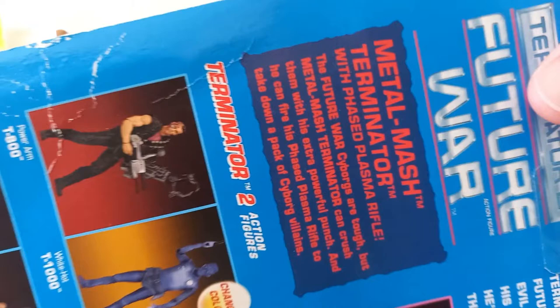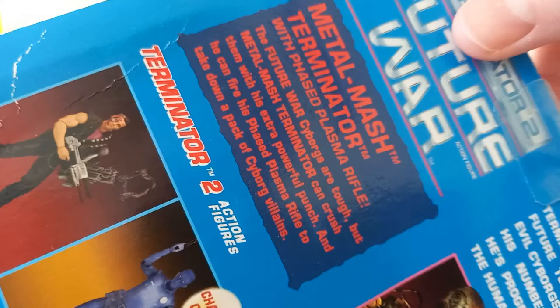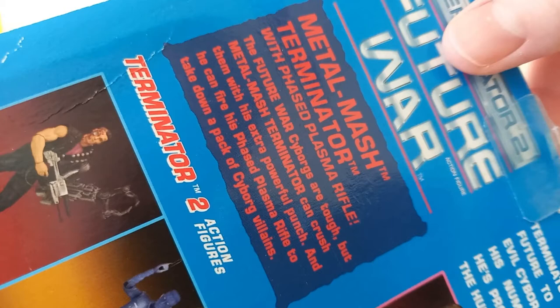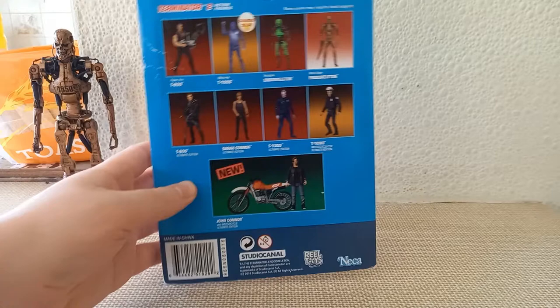The Metal Mash Terminator comes with a phased plasma rifle. The Future War cyborgs are tough, but Metal Mash Terminator can crush them all with his extra powerful punch and fire his phased plasma rifle to take down the pack of cyborg villains. You can tell this toy line was aimed at kids, but that's what I like — I like how NECA have kind of recreated that.